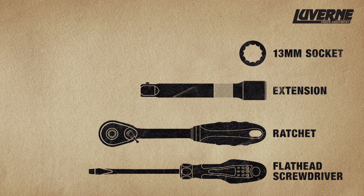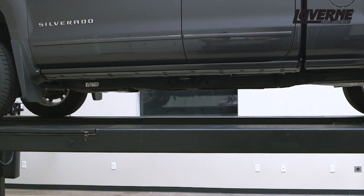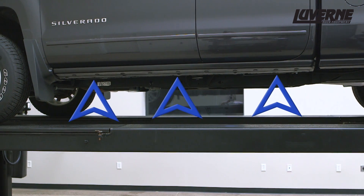Make sure you have the tools needed to complete the installation. For this installation, there are three mounting points utilized for attaching the brackets.